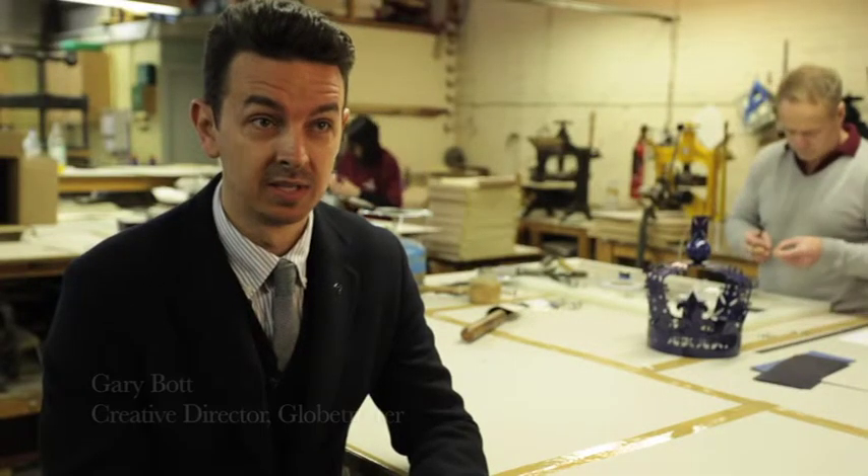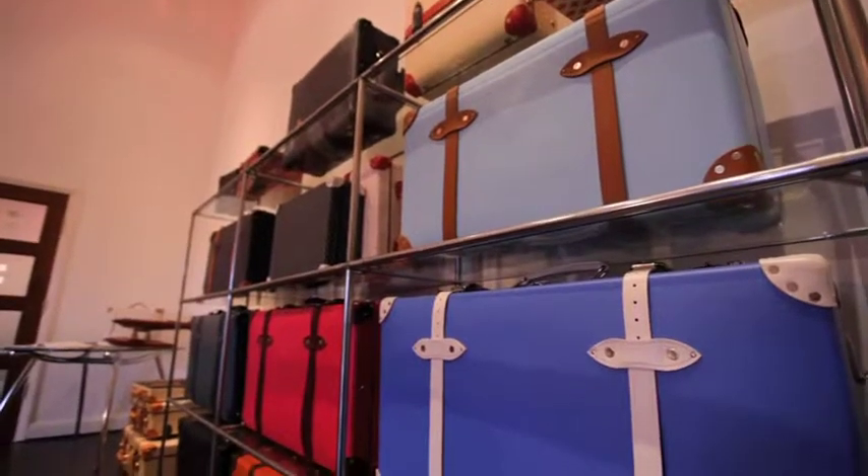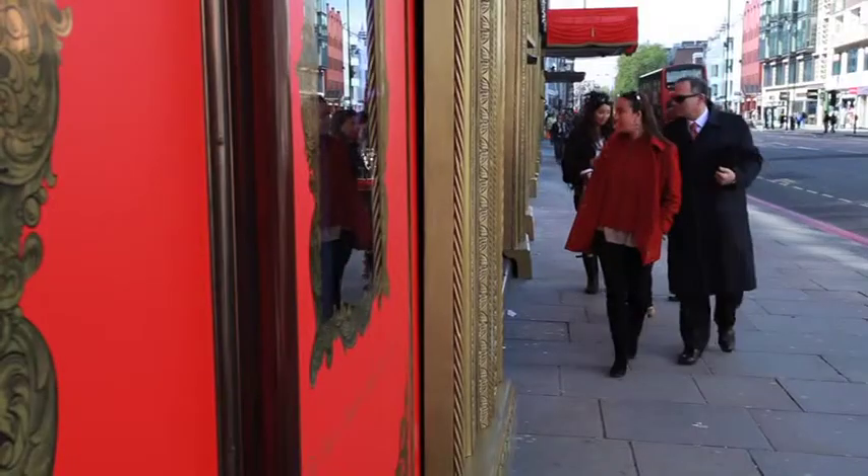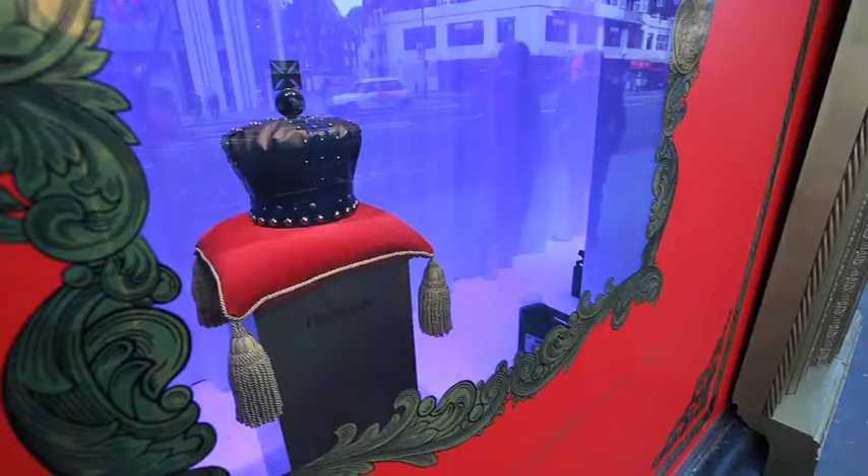So we're using the exact same rivets and feet that we would on a suitcase as Globetrotter jewels. We're very honoured and privileged to be asked to take part in this very special project.